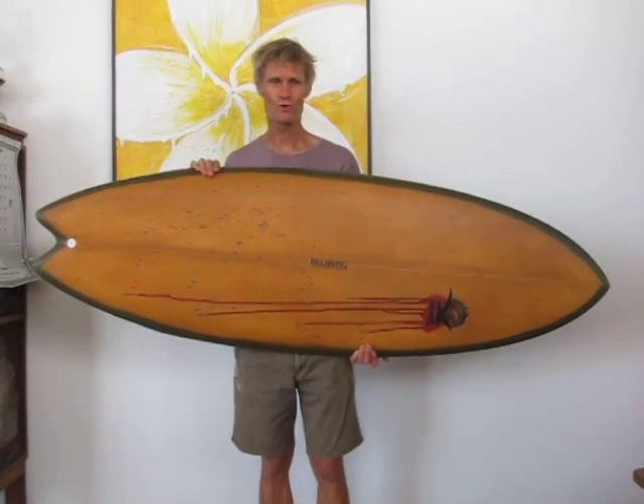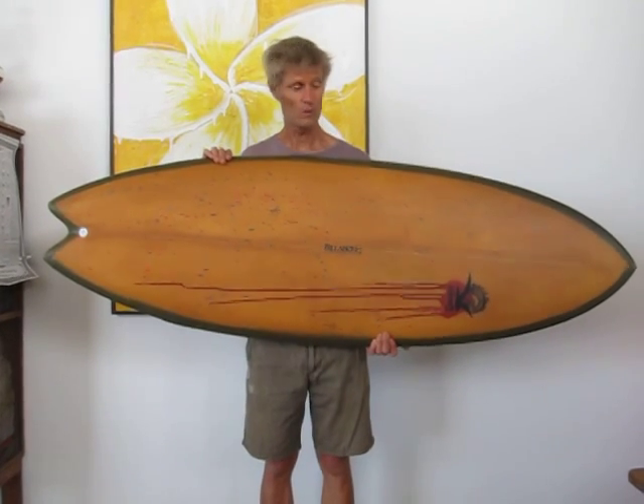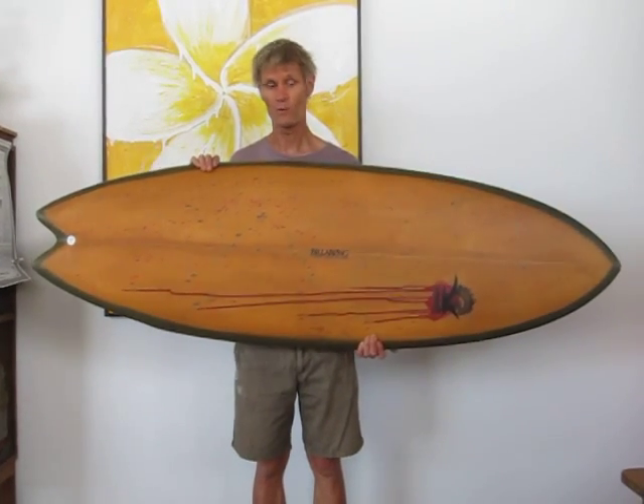Hi there, I'm Chris and I'd like to talk to you about this creation that I've made for my guys in Japan. Once again, Billabong.